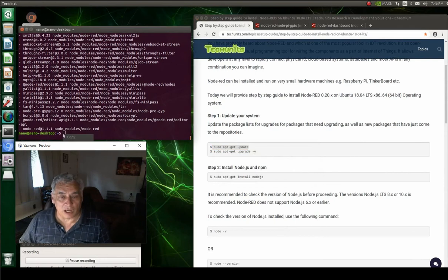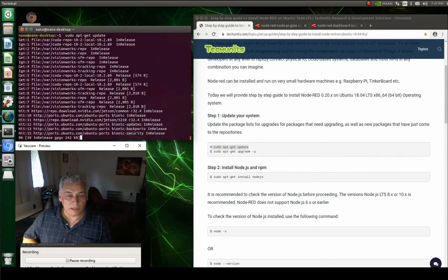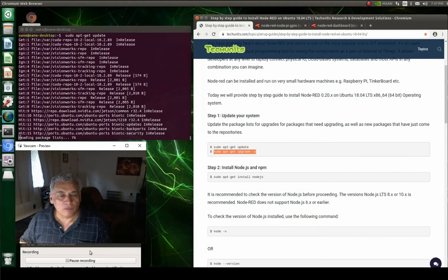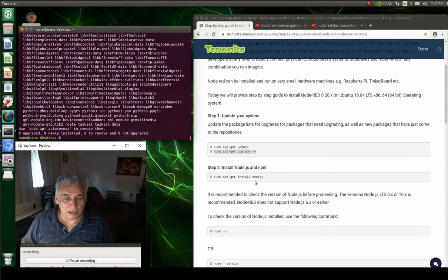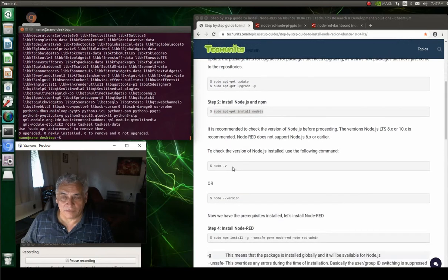First we do the update, then we do the upgrade. I'm going to put links to everything so you can do it yourself. One reason I'm doing this first is because we're going to utilize Node-RED with some other software packages in the next couple of videos. After the upgrade, we install Node.js — you need to have at least version 8 or 10 of Node.js for this to work.